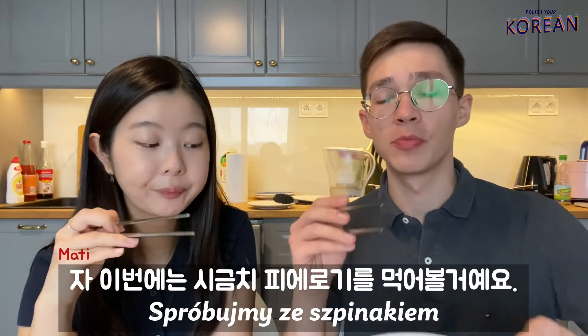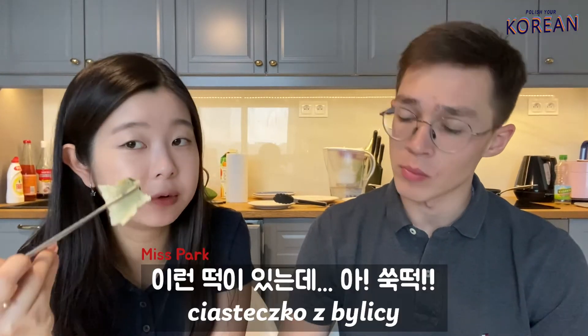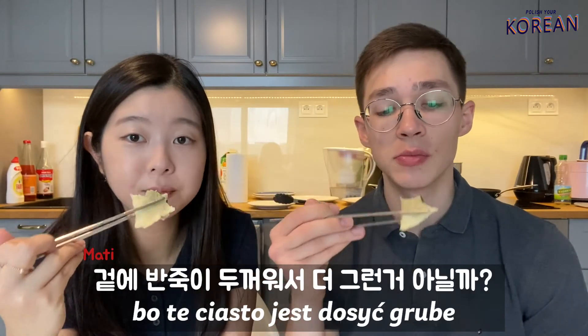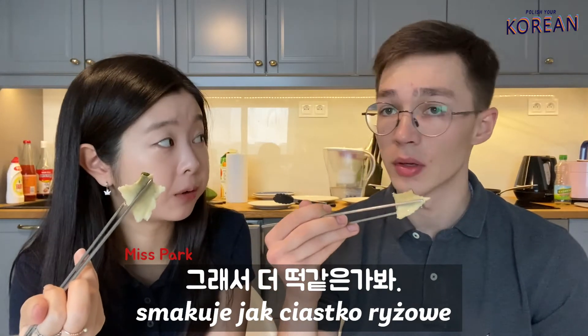Let's try steamed pierogi ze szpinakiem. I'm not a big fan. I know this taste — it's like Korean dduk, rice cake. We have this kind of taste in dduk soup. That's why it tastes like this, because this dough is quite thick compared to Korean mandu, so you feel a dduk texture.